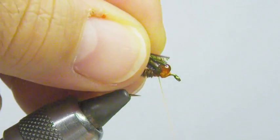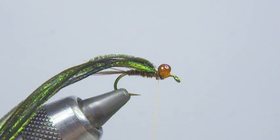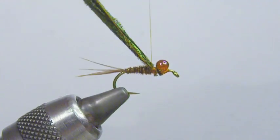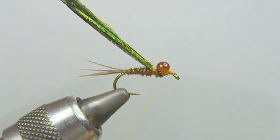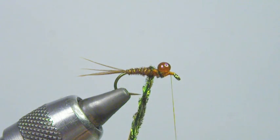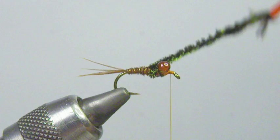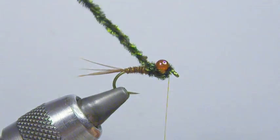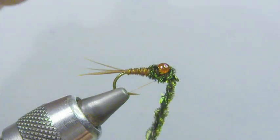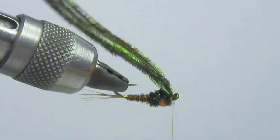Now I'm going to tie in a few strands of peacock, and I'm going to reinforce it by doubling my thread over like we would for a dubbing loop. I like to cut that so I only have one strand of thread — it's going to keep the bulk down. Then I'm going to just start to twist. Grab my pliers and twist that up into a little rope. Now I'm going to start to crisscross the wraps, just a few times in front and behind, come up and finish in front, then tie that off and trim it.